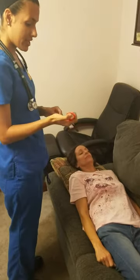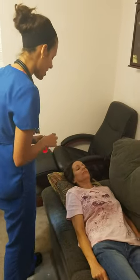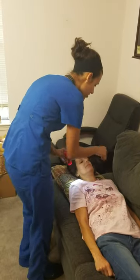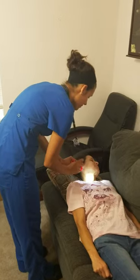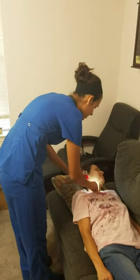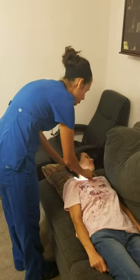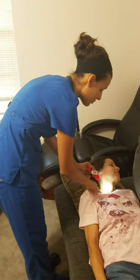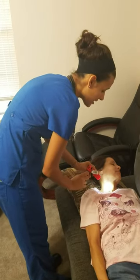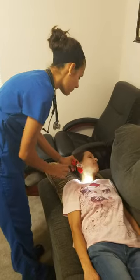I'm going to go ahead and get my tangential light source so I can make sure I can visualize any shadows or pulsations. Go ahead and turn your head to the left. I'm inspecting first for your external jugular veins, which lie right here over your sternocleidomastoid muscle. Then I'm going to look at your suprasternal notch area where your clavicle meets your sternocleidomastoid muscle, and I should be able to see the pulsation of your internal jugular vein.